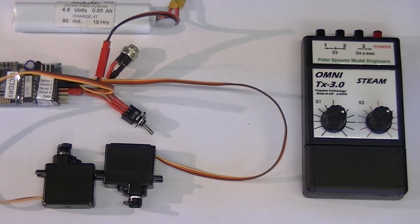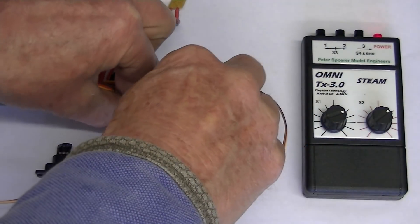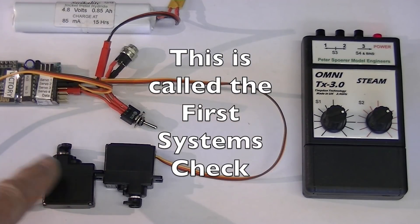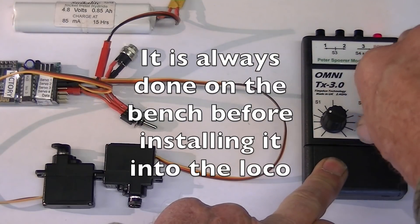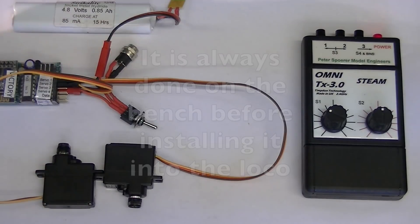So the first thing we need to do is to test it. We turn on the transmitter, turn on the receiver, and if we look at the little servo links there — when we turn the knobs, there's the servo moving, and the other knob, there's the servo moving. We know now that the radio control system works.